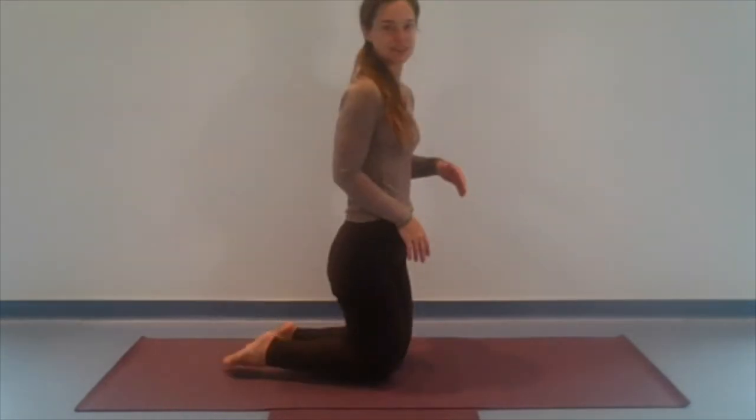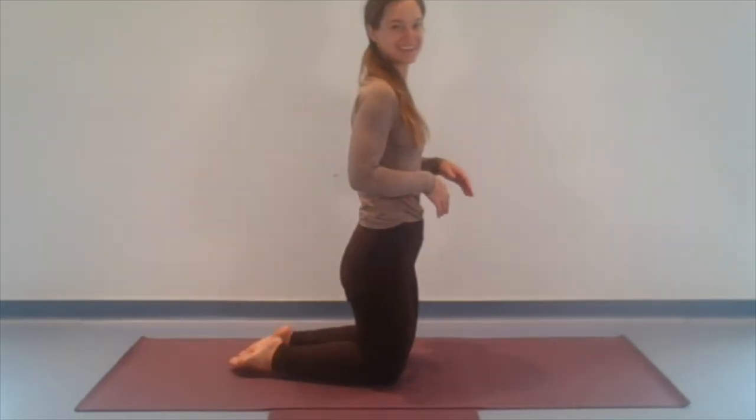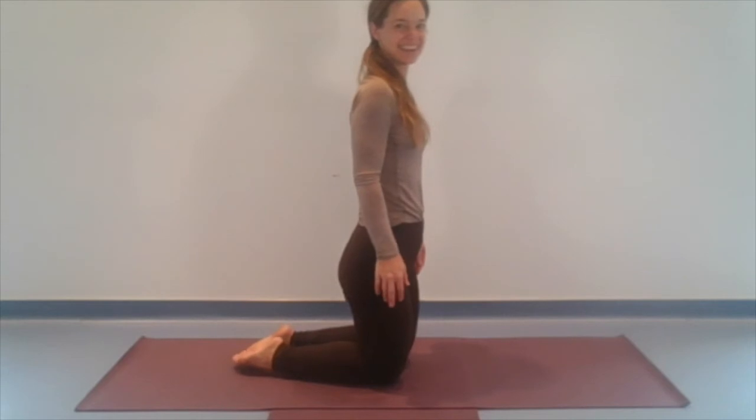Lift those hips. Untuck those toes if you need to. Give them a gentle rest. All right, I think we're ready to come back to hands and knees, tabletop position. So we're back.